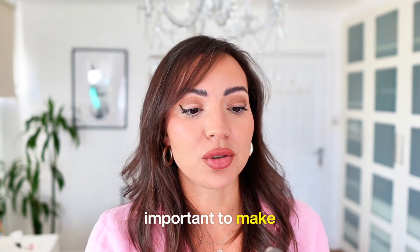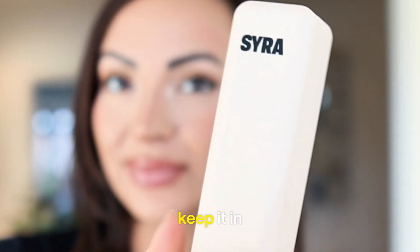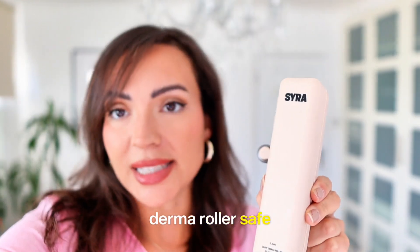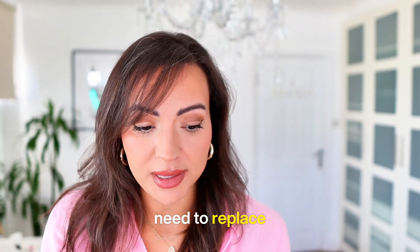It's so important to make sure your derma roller does not have blunt needles. To help with that, make sure you keep it in its case. This comes with a beautiful mat case — it keeps your derma roller safe and away from going blunt — but you do need to replace the derma roller periodically.